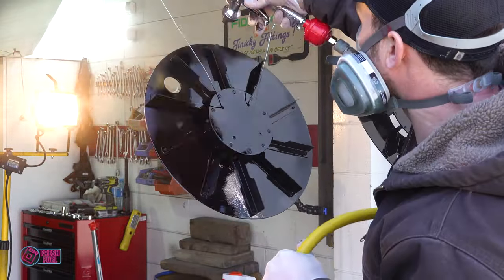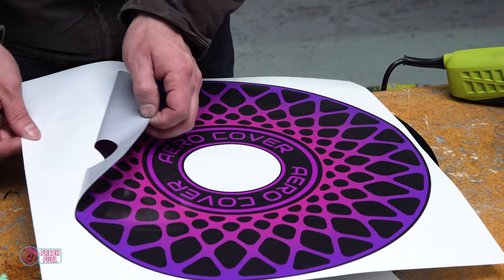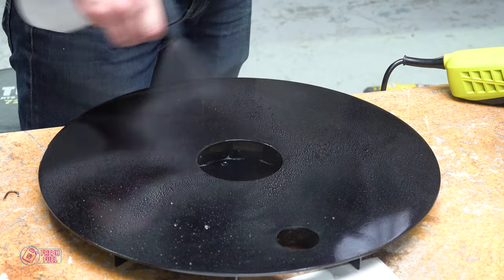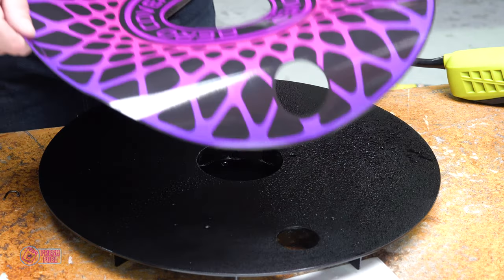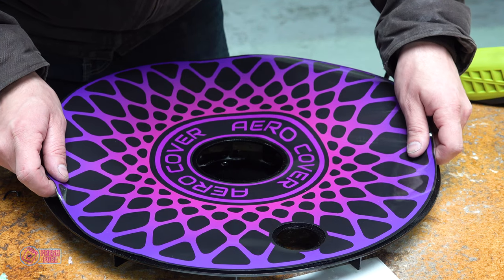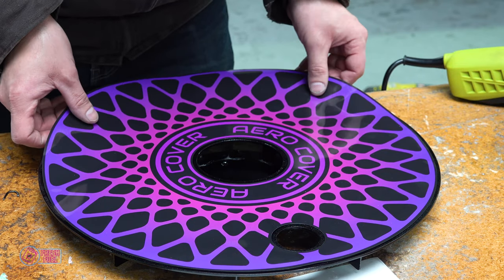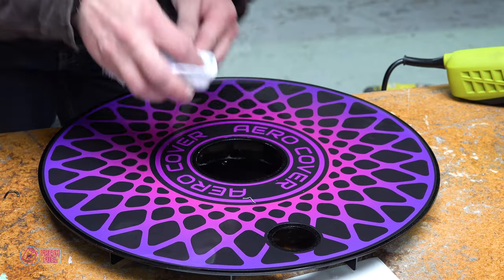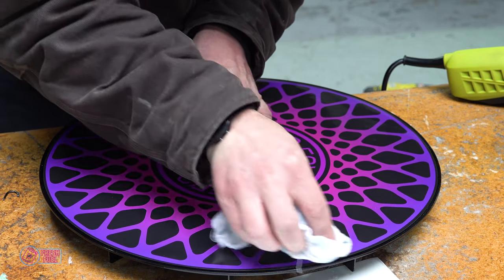For the vinyl transfers covering the faces of the fans, I took inspiration from traditional turbo fans based on the BBS RS wheels. I drew it up and sent it to the same place that printed the decals for the car. A bit of soapy water in a spray bottle is sprayed on first — this allows you to reposition the decal until you push all the water out. Using a nice clean soft cloth, push the water out and those decals are in place for good.